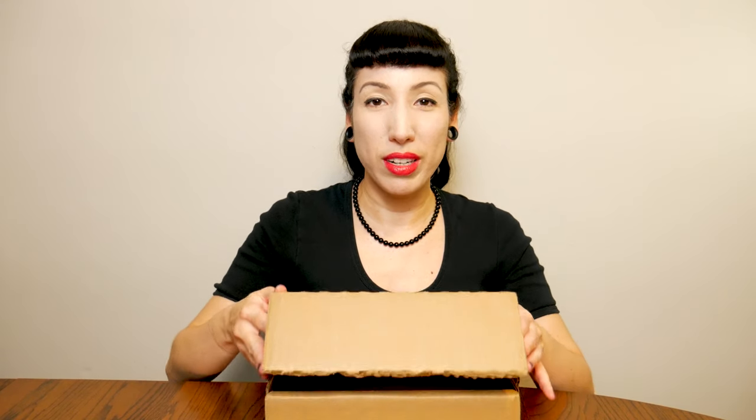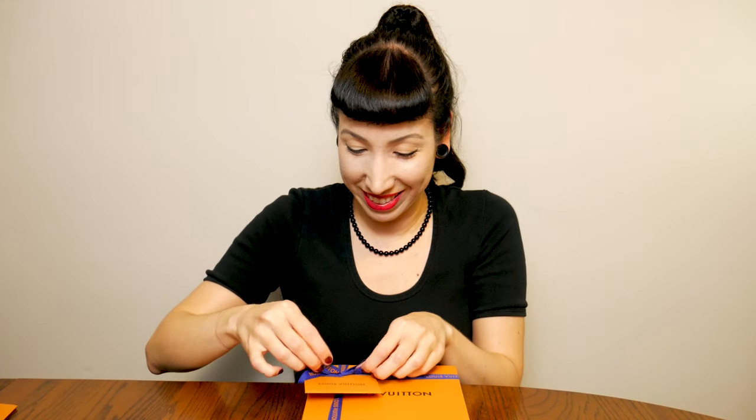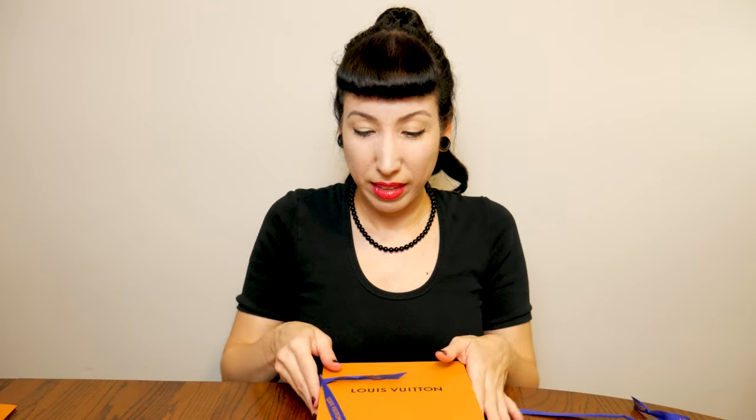Hey guys, I've been waiting all day for this package to arrive. This is the first time I ordered something from Louis Vuitton on the website. I was waiting patiently all day even though UPS comes really late, so I probably didn't have to wait all day for that doorbell to ring. I went ahead and opened the outside box just to make it easier for the video, and when I opened it I was like, oh look how cute — and I'm assuming this must be the receipt.